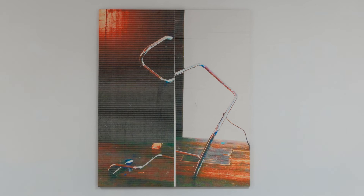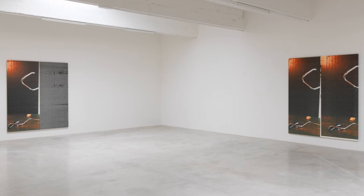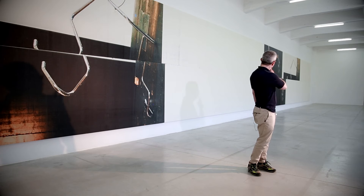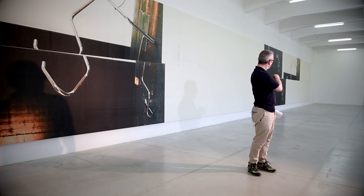The exhibition is on two floors. All the works at the main staircase of the Consortium are practically in the same format, more than 3.25 meters high, except two behind us, which are paintings more than 9 meters long, mounted horizontally on the floor.